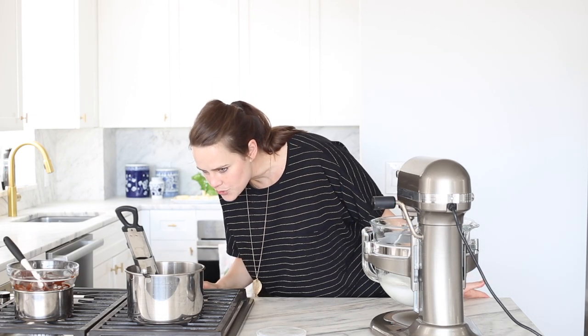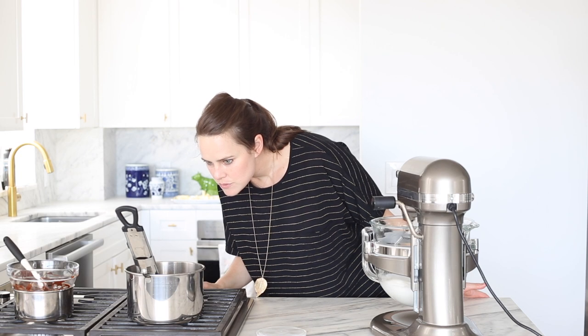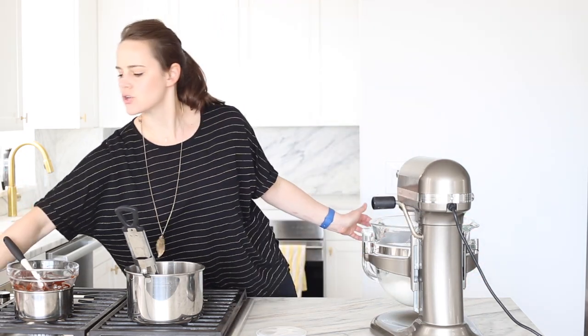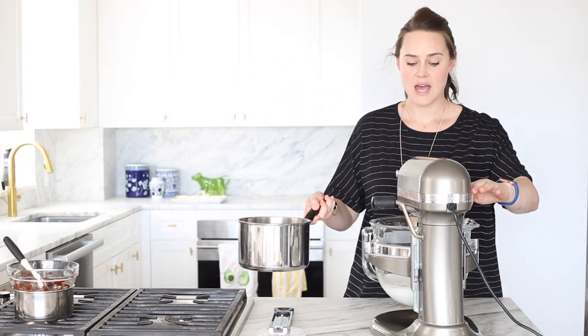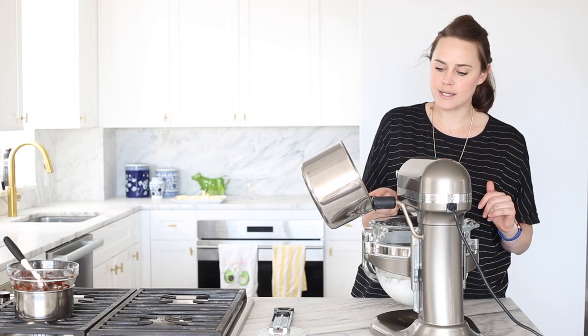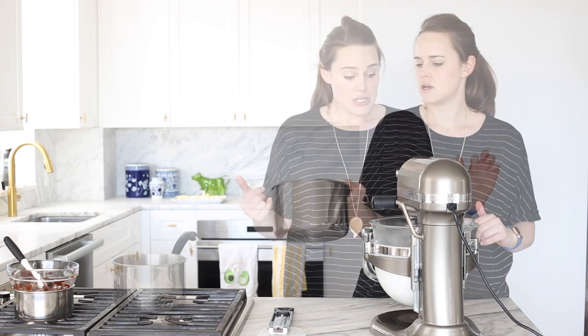We are at 235 — 236. I'm going to go ahead and turn off the heat. Carefully take out your thermometer. Mix your syrup — remember, this is very hot — and then turn up my mixer. You want to pour it in a stream down the side of your bowl. Before we add our butter, we need to make sure this is cool.